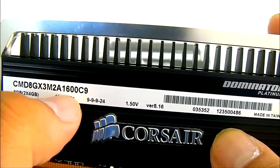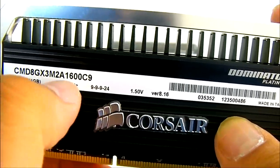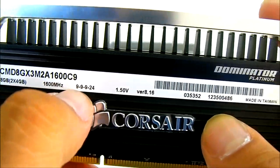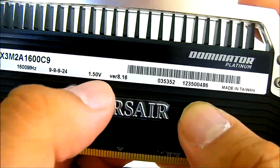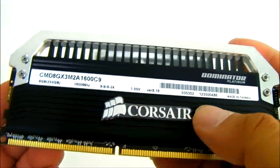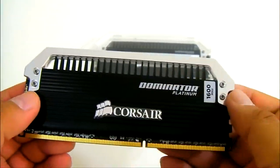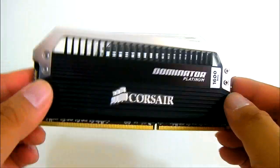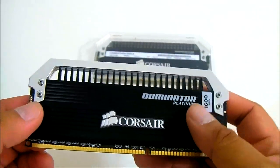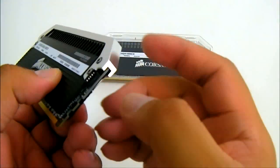Let's take a look at the name here. To decipher it closely, you can see it has 1600 C9, meaning 1600 megahertz with a CAS9 latency — 9-9-9-24 — and you also get a 1.5 volt voltage requirement for this memory module. In terms of size, it is slightly larger than a regular memory module.